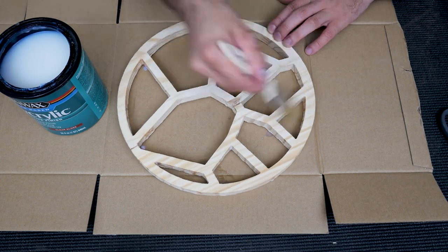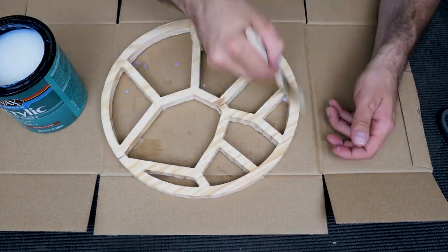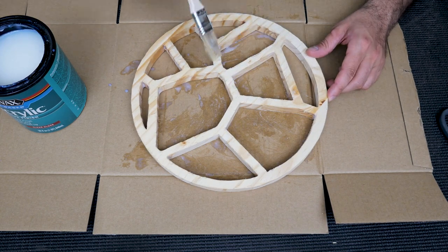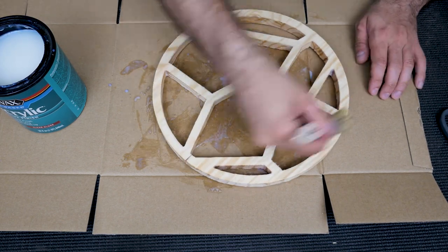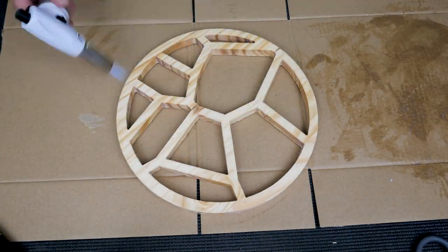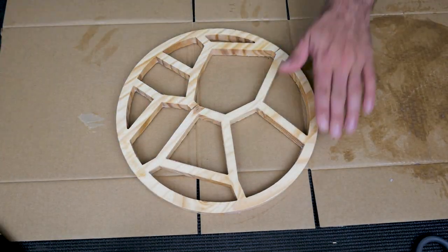Before using any sort of colored resin on bare wood, I like to use some sort of sealer, especially if there's a lot of open grain, because the wood will absorb some of that resin. And then you end up with some colored fibers and things like that where you may not necessarily want them in your design.